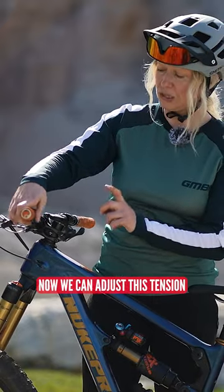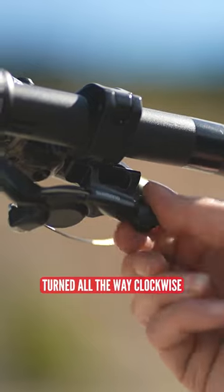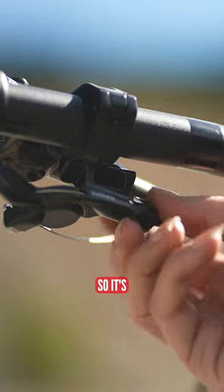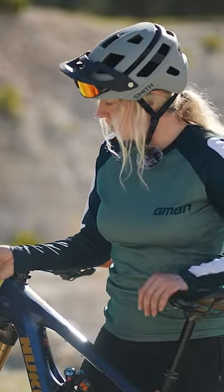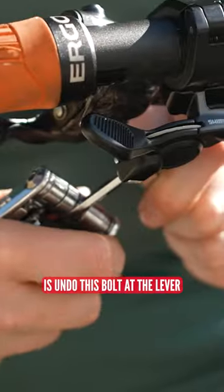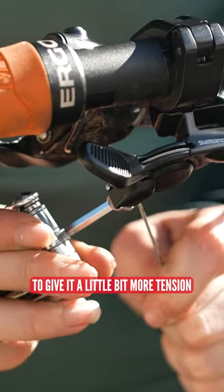We can adjust this tension. Get the barrel adjuster turned all the way clockwise so it's in its least tension position. Then undo the bolt at the lever and pull some of that cable through to give it a little bit more tension.